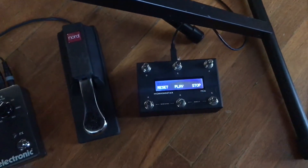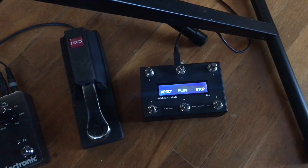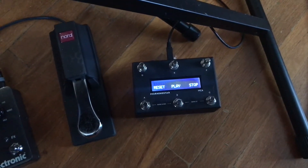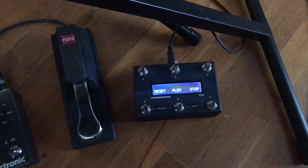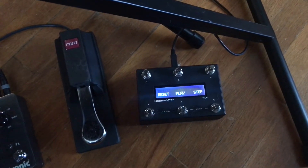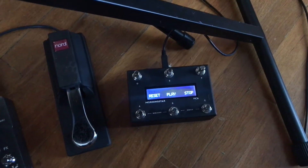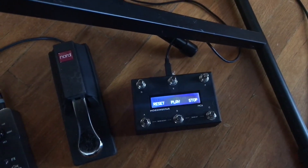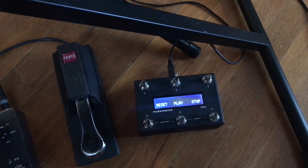I've got the MC6 by Morningstar, which costs about $249. What's cool about this controller is that it can send out customized MIDI notes, MIDI commands, and system exclusive messages. This allows me to send out the system exclusive messages I need to control the play and stop of the MPC Live.